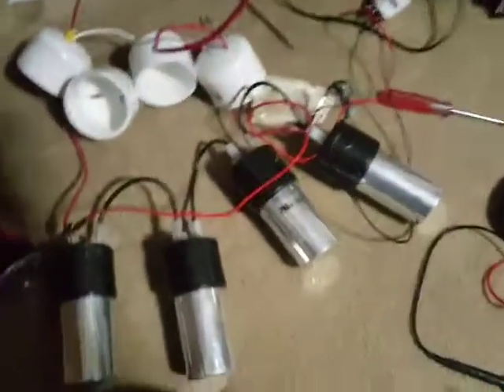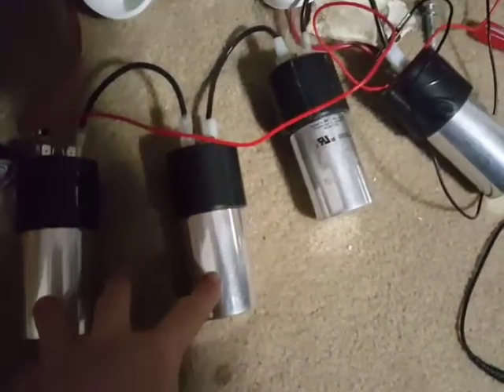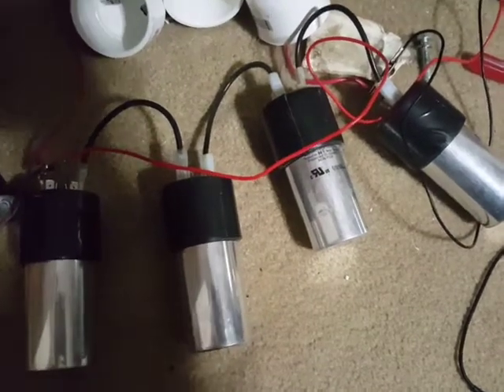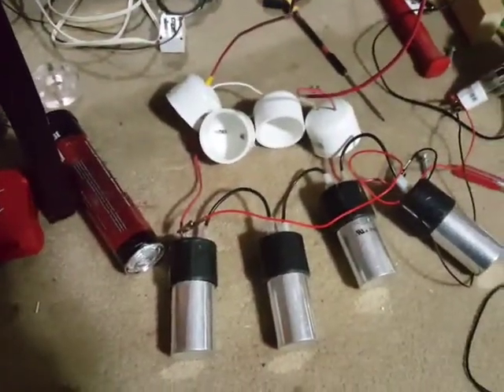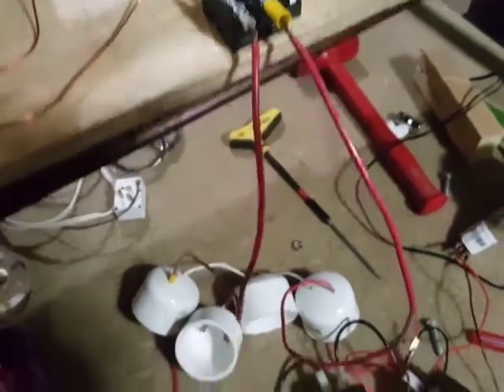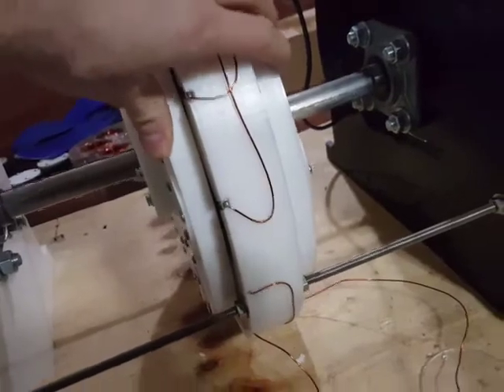Even with the capacitors — these are 400 volt, 50 microfarad motor run capacitors as recommended in their manual — it is still connected here. I'm not sure if it's connected correctly because I'm not using this one as a primary mover.